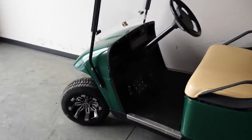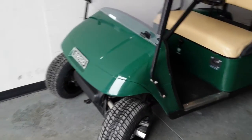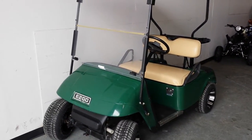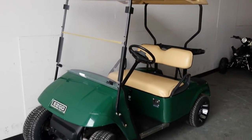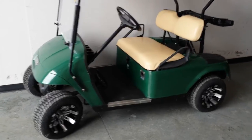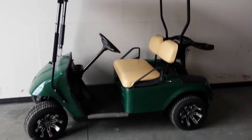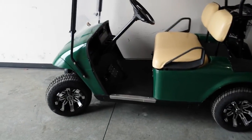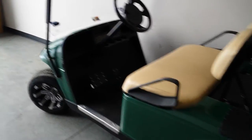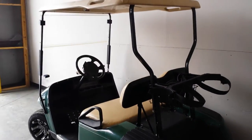Standard green in color body, but we can customize them in any color you'd like — green, blue, black, yellow, pink for the ladies, camouflage, any color at all. Give us a call today at saferwholesale.com, 866-606-3991. We can fully customize any golf cart for you.